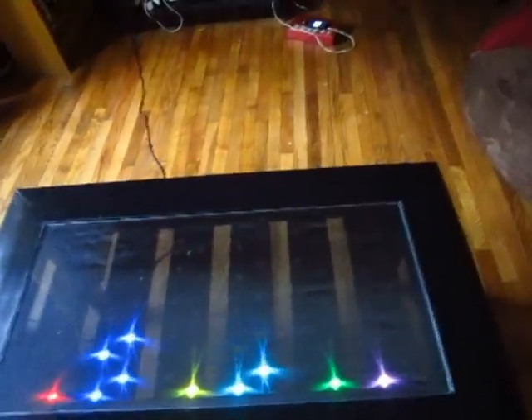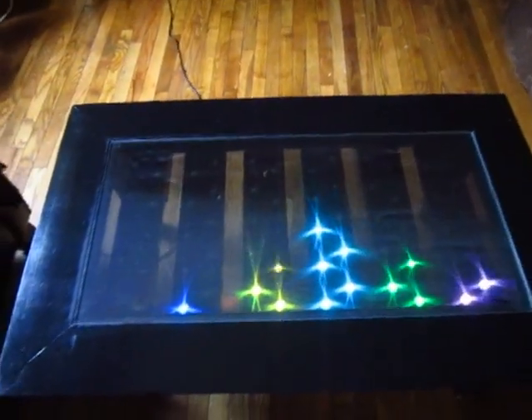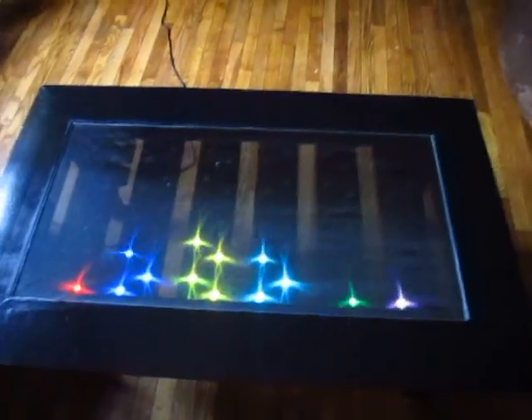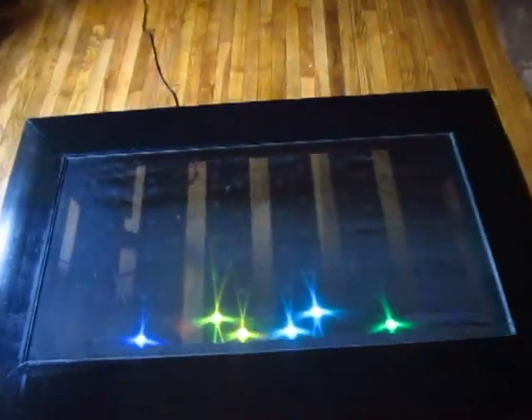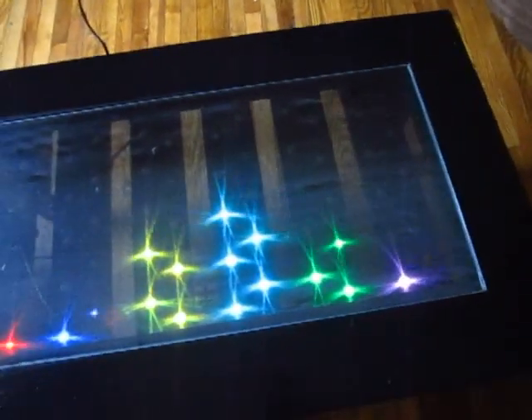We'll just have the cable going from the stereo to the table. The sound signal comes into a spectrum analyzer shield, which breaks the audio signal up into seven segments in its FFT, and then bands the lowest bass notes here, the highest treble notes here, and a spectrum in between.